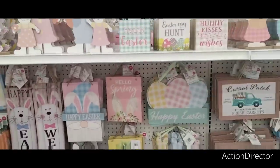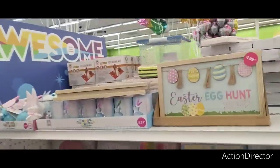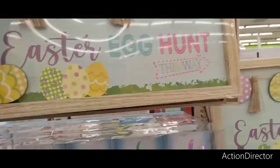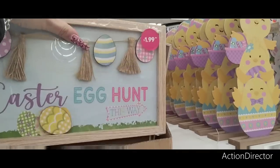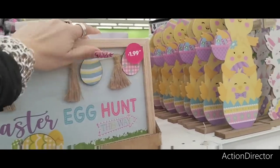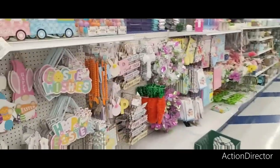Easter is just starting to roll out here at the 99 Cent Store. Should I get these? I don't even know what I have in — but see, this thing's already falling off. I just barely moved it and the little string fell off. This is why I don't know. I do like the stuff though — I think it's cute.